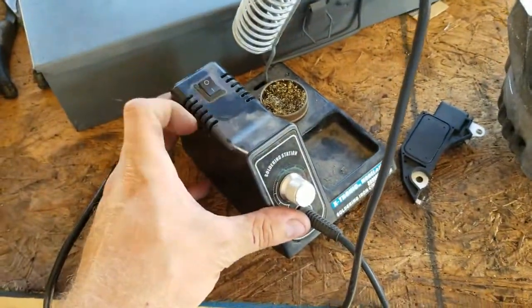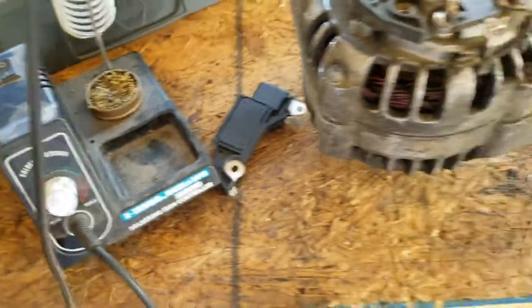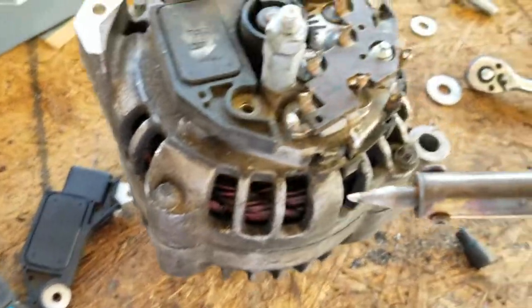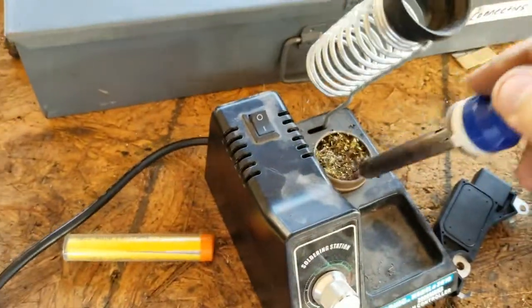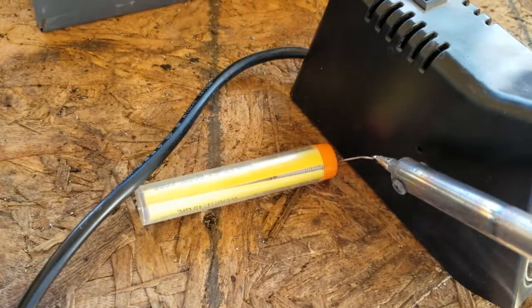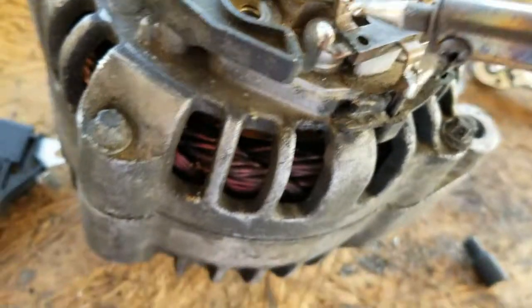We're going to try the old soldering iron here first — crank her up to max. This thing gets pretty hot. Once it warms up, we'll see if she'll do it, but this thing takes a couple minutes to warm up. I like to put a little dab of solder on the end — it kind of helps the heat transfer a little bit. Get the camera where you can see.